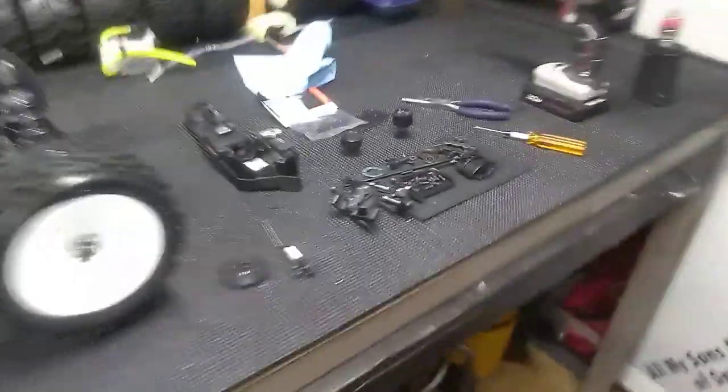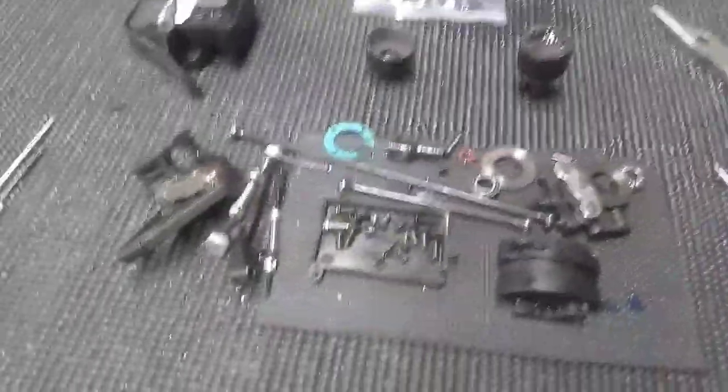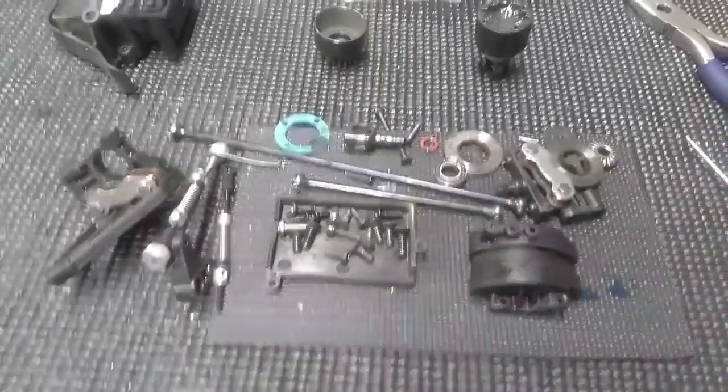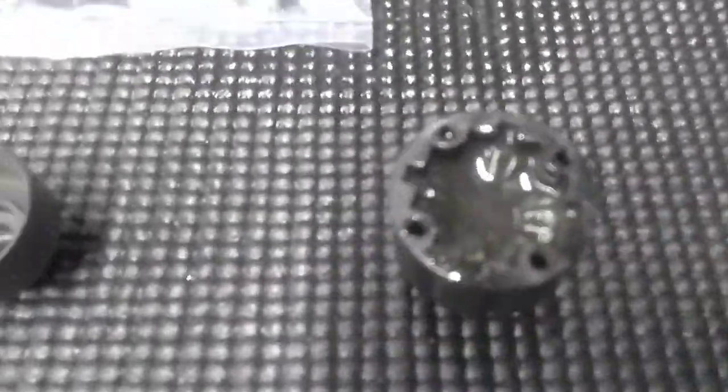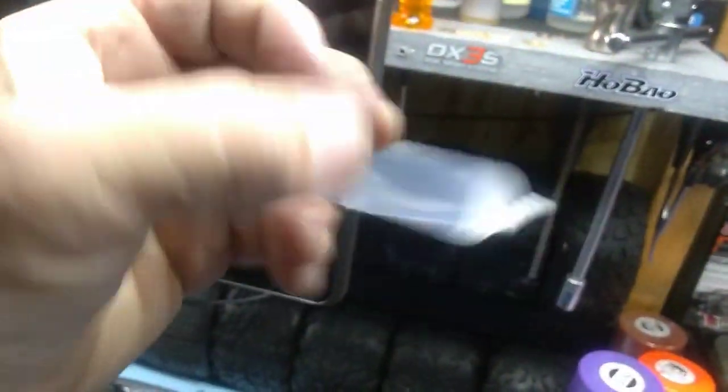Not only do we have a catastrophic failure in the Techno today — and I just had all this out the other day redoing the diffs — but we will get her put back together. I might as well go ahead and clean this out as well and refill it with 100K. All I use is TLR diff fluids and shock oils. So we'll go ahead and get that done.